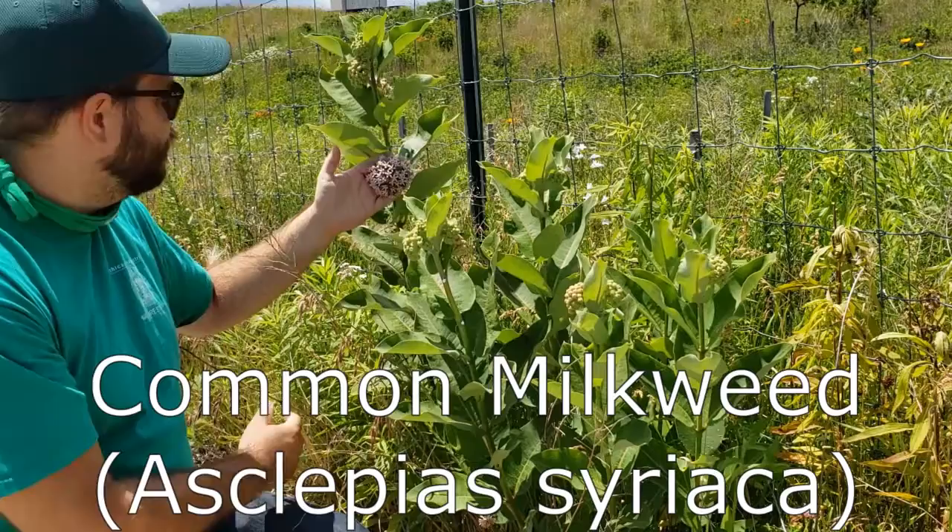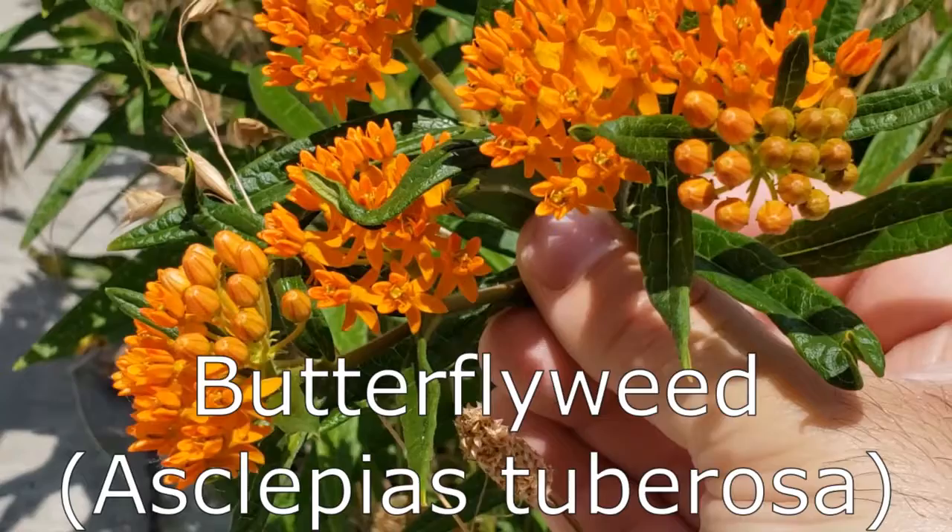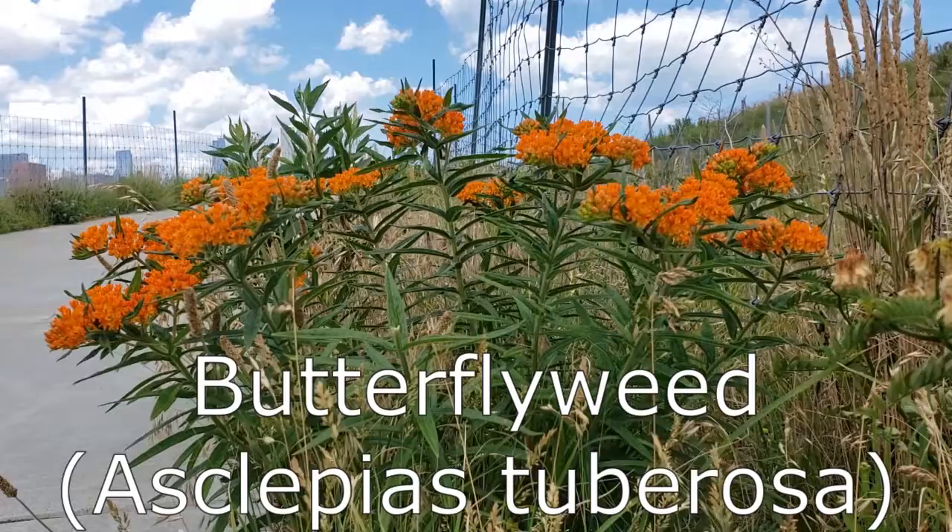Butterfly weed has round clusters of flowers, just like common milkweed, but in this case they are orange or reddish in color. Butterfly weed's leaves are very slender by comparison, and the plants are very short, coming up to only about two feet tall at the most. It's commonly found in a lot of gardens and parks, and it's a great place to find both monarch caterpillars and butterflies.